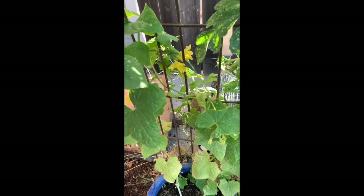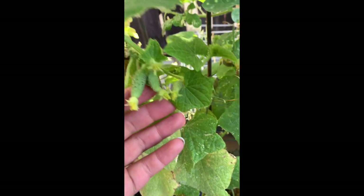These are Boston pickling cucumbers. They were attacked by aphids as well so there's one there, but they were doing much better before the aphid attack.